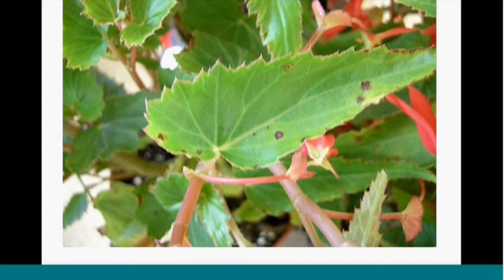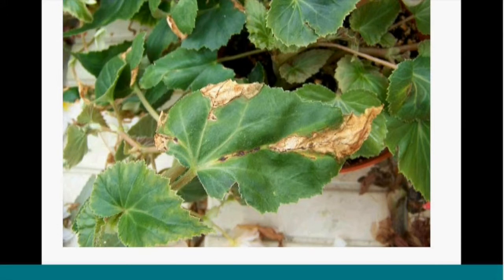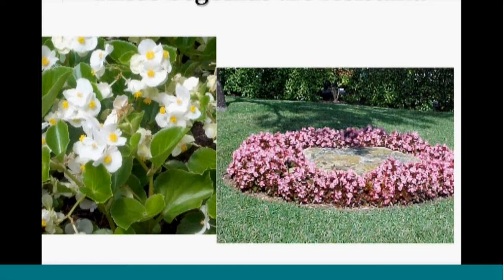Moving on to bacterial diseases — one I'm seeing more and more with the increased popularity of angel wing type begonias is Xanthomonas disease. The symptoms are not typical of fungal diseases and may look like a lack of watering or some other physical problem. But this is Xanthomonas blight — a bacterial blight that can spread through watering and splashing. So if you see a plant like this, you would want to isolate it. Wax begonias are resistant to that, just as a reminder since they're being used as a substitute for impatiens.